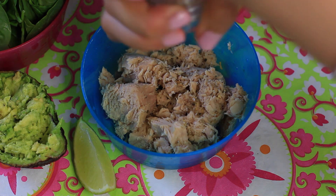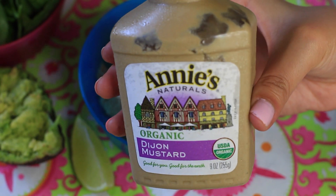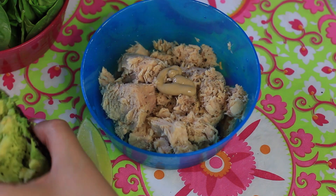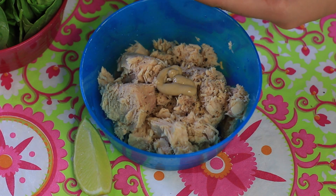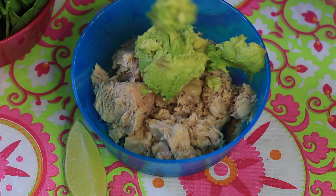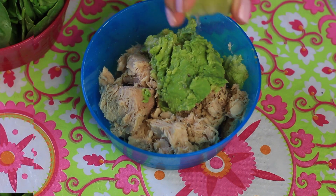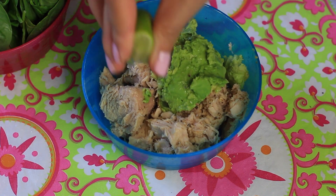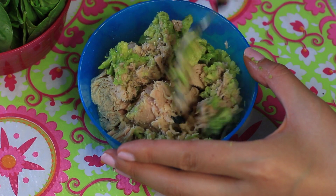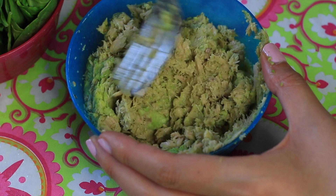Next step is to season the tuna. I'm going to be adding a little more of that lemon pepper seasoning and then my favorite mustard — I'm using organic Dijon, but you can use regular mustard or whatever type you'd like. Then we're going to add in that mashed avocado we made earlier. After that we're going to add in a little bit of lime juice, and once we've got all our ingredients in there, we're going to mix it all up until it's thoroughly combined. If you like celery, olives, pickles, or relish in your tuna salad, you can definitely add those in here as well.